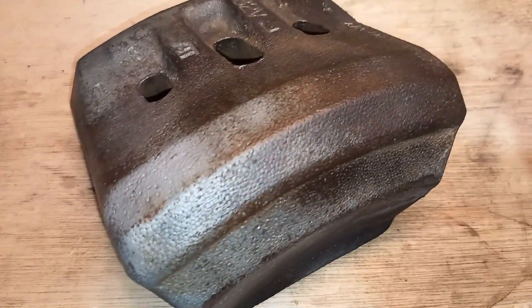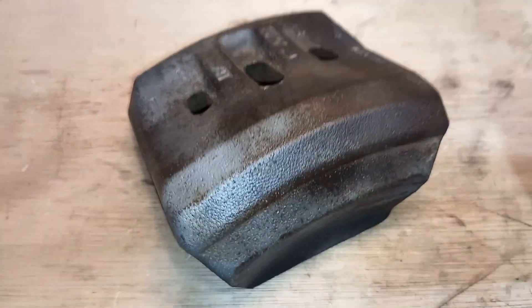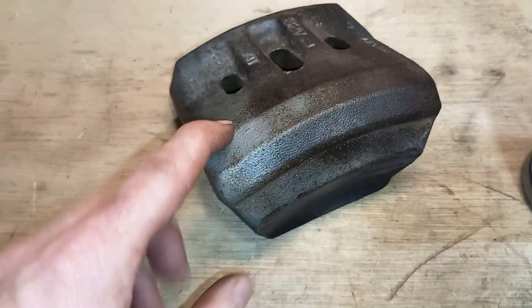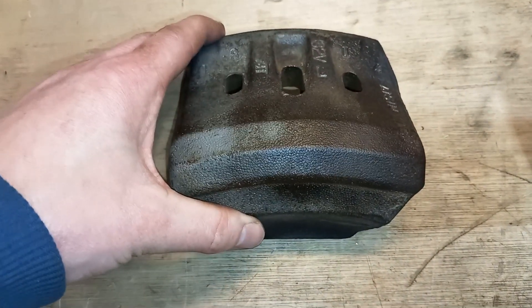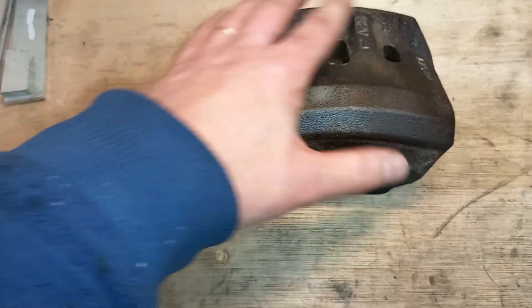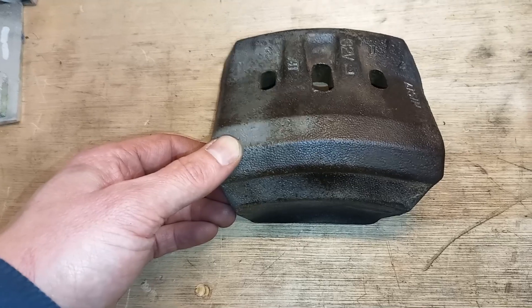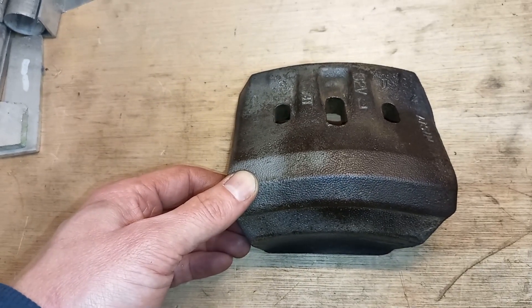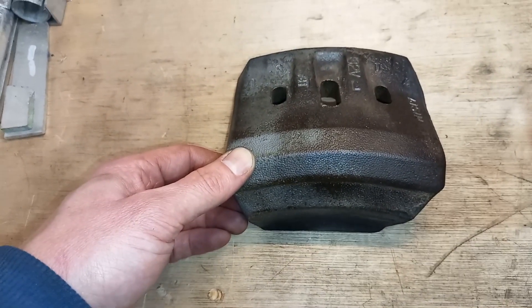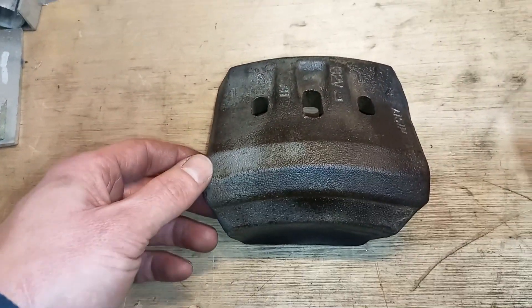If you have a close look at the surface, it has the appearance of styrofoam, and that's because the mold they used was styrofoam. They use the so-called positive core, which means that the core has the same shape as the final product you want to cast. You put the core in sand and pour molten cast iron in, and the styrofoam burns off completely, leaving you with the exact same shape.